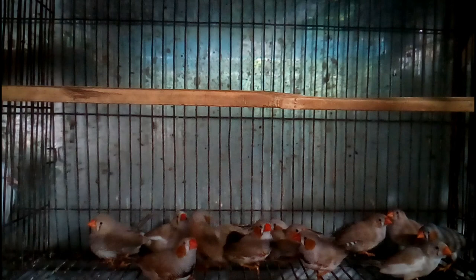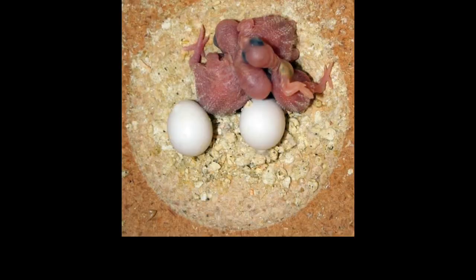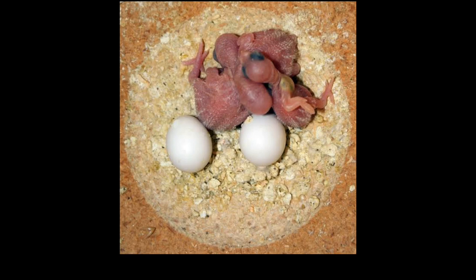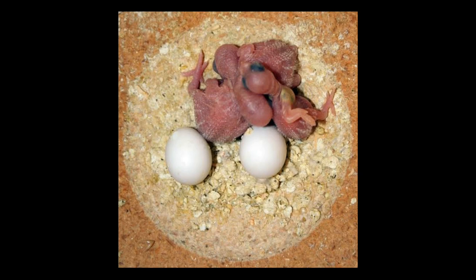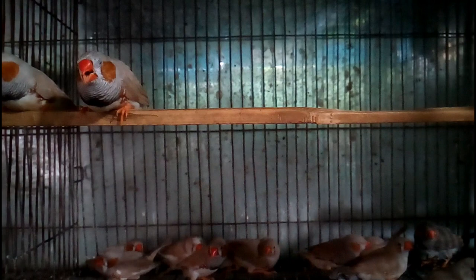Now let's know the life cycle of a Zebra Finch. On average, a Zebra Finch should live about 5 to 7 years in a cage. At the age of 3 months, this bird becomes adult and starts laying eggs and breeding. In a single period, this bird produces 2 to 8 eggs, and the hatching period is about 14 to 16 days. Baby birds that are born will start standing on their own feet and flying at the age of 3 to 4 weeks.